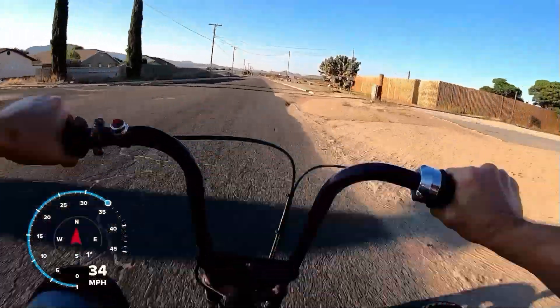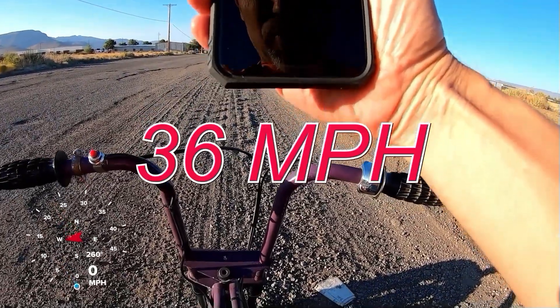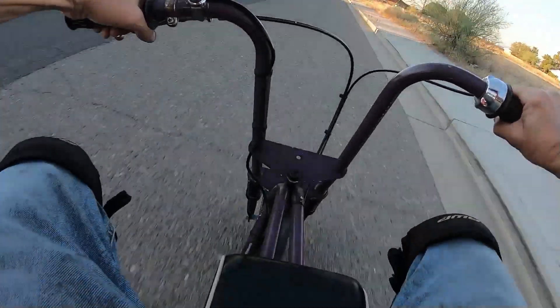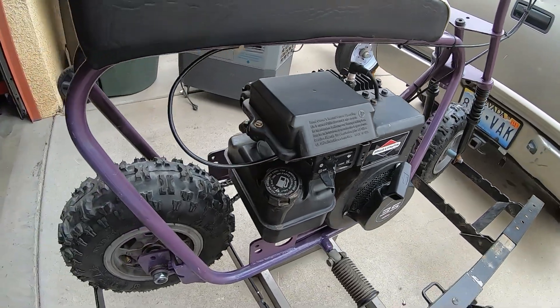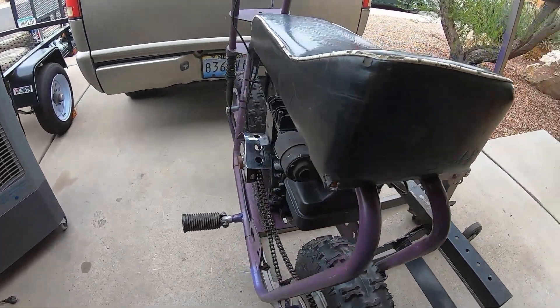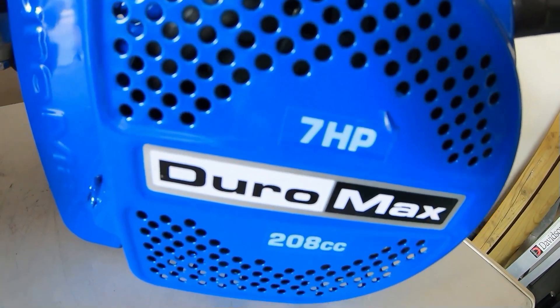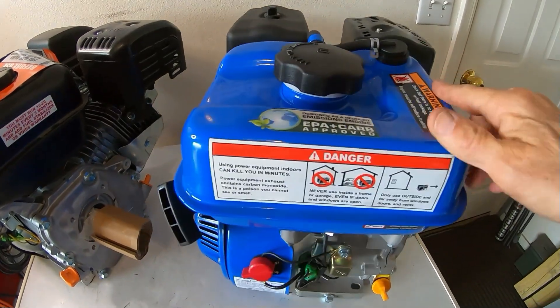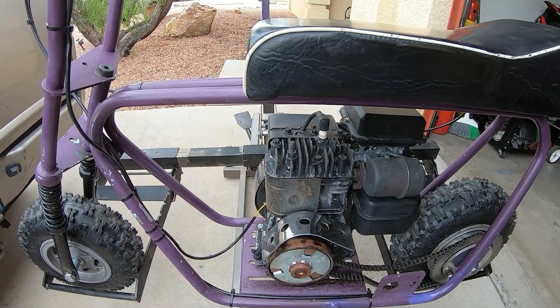We got the Bonanza bike up to 36 miles per hour - three and a half horse Briggs, 36 miles per hour and 8.94 from 0 to 30. With a stock three and a half horse Briggs that came on the bike. Now on the quest for more top speed, I'm gonna swap this three and a half horse Briggs out for this Duramax - rated at 7 horse, 208cc. I'll throw the Duramax on there and see the difference in top speed and 0 to 30.